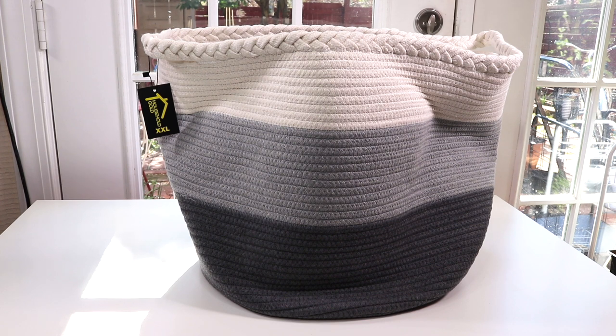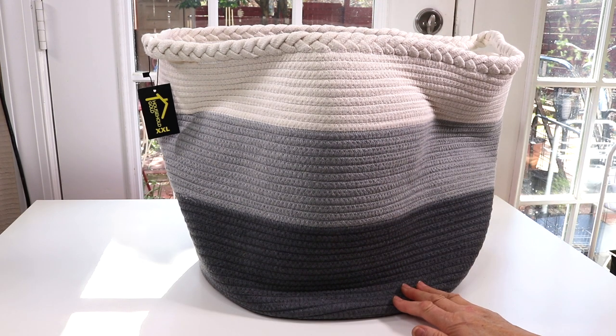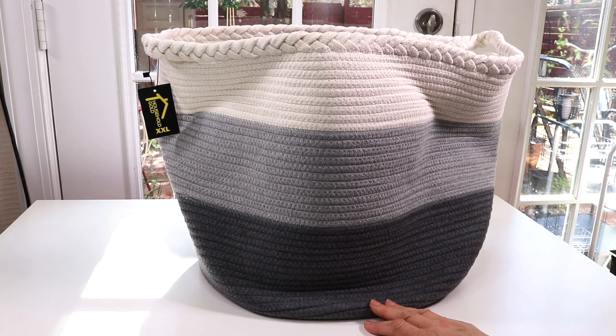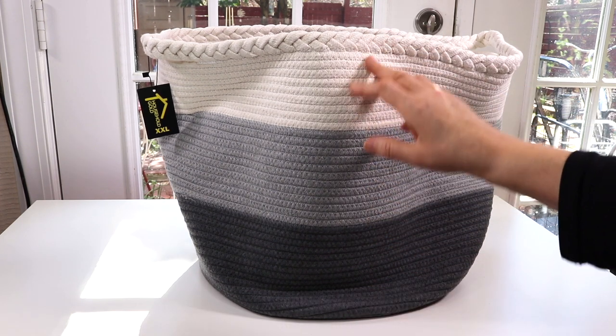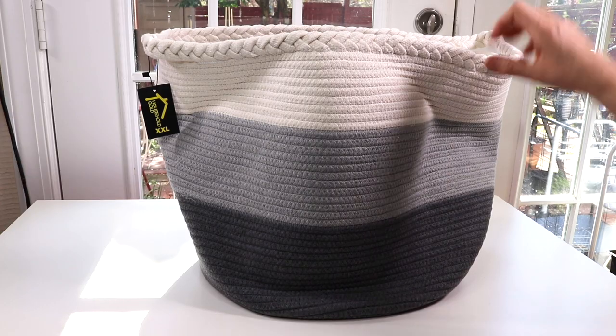I kind of thought it was going to be more like a shopping bag, and I was thinking I wasn't going to be able to put that much in it, but this is huge. It's got a three-grade color scheme here — it's a neutral tone so it's going to go with just about any color scheme. It's kind of a dark gray, a medium gray, and a creamy white.